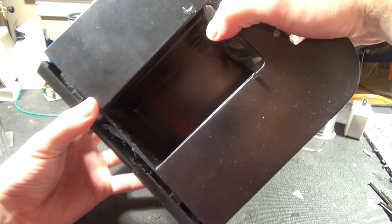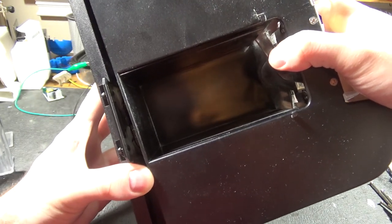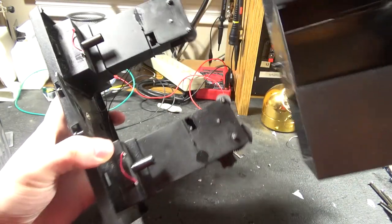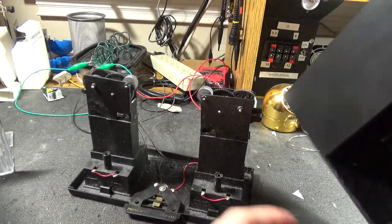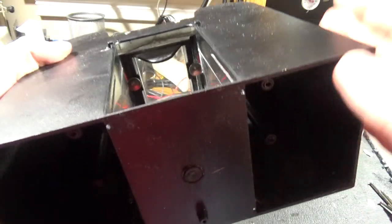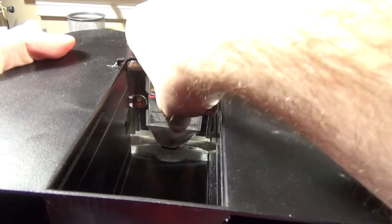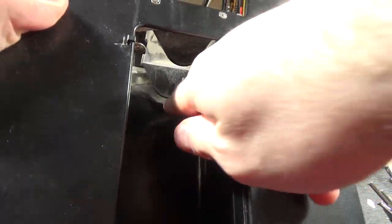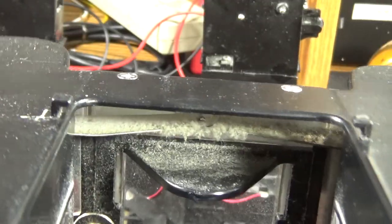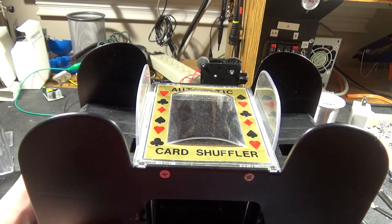Once you've done that, we can lift off the top — and here's the kind of sad part about the design. We have to torment the inner bits a bit. The top piece is not too exciting; it's just this floating card manipulator bit. And there's a lot of dust in there — so much dust. Wonder why it doesn't work.